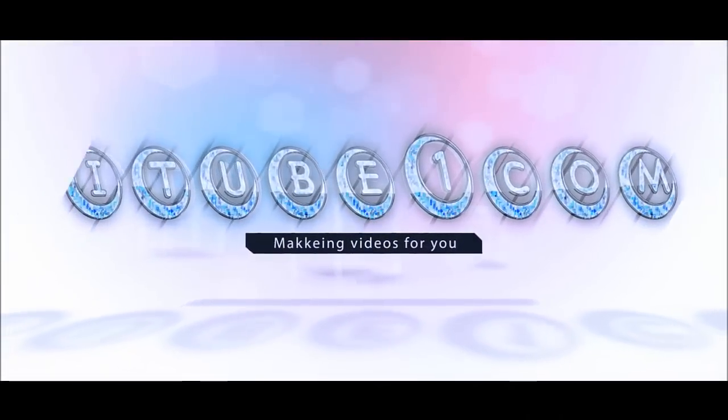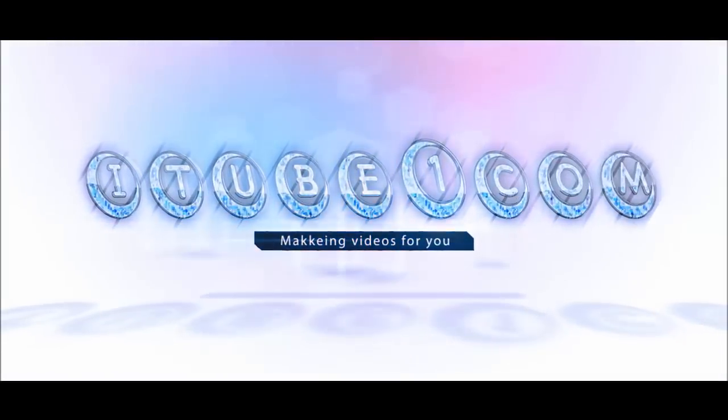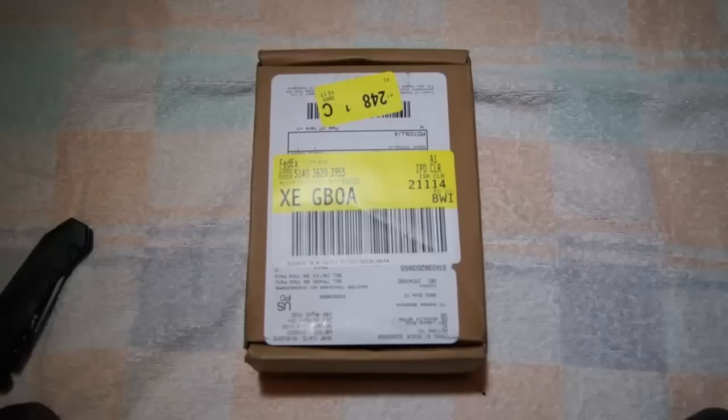Hello, this is itubewon.com with finally the iPod Touch 5th Generation Unboxing.